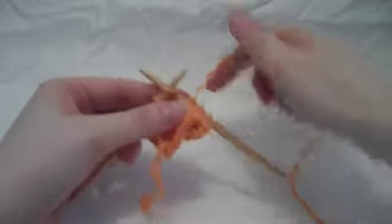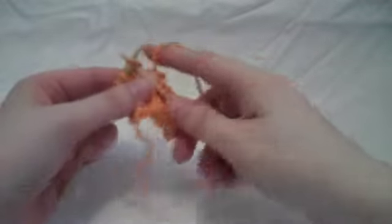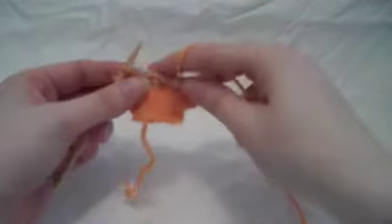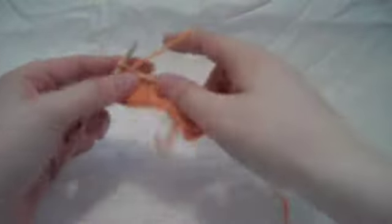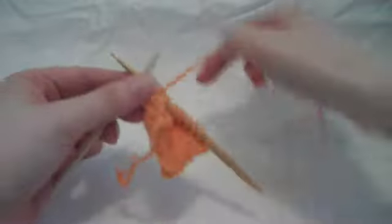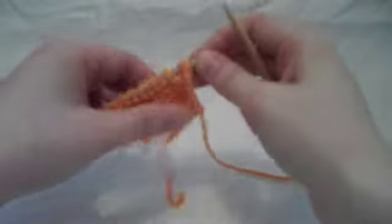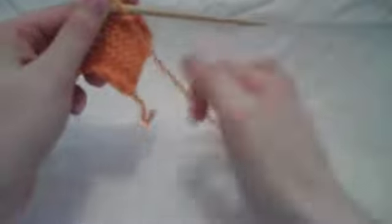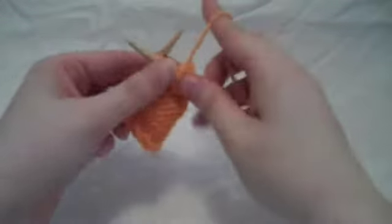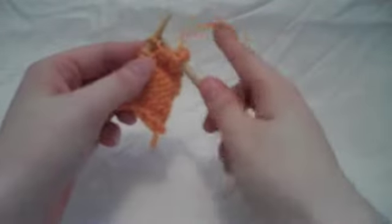Your first row — it's usually the first row and odd rows — that are going to be your knit rows. You're going to knit just the entire row. And then turn it around, and you're going to purl row two, and all of your even numbered rows, usually.